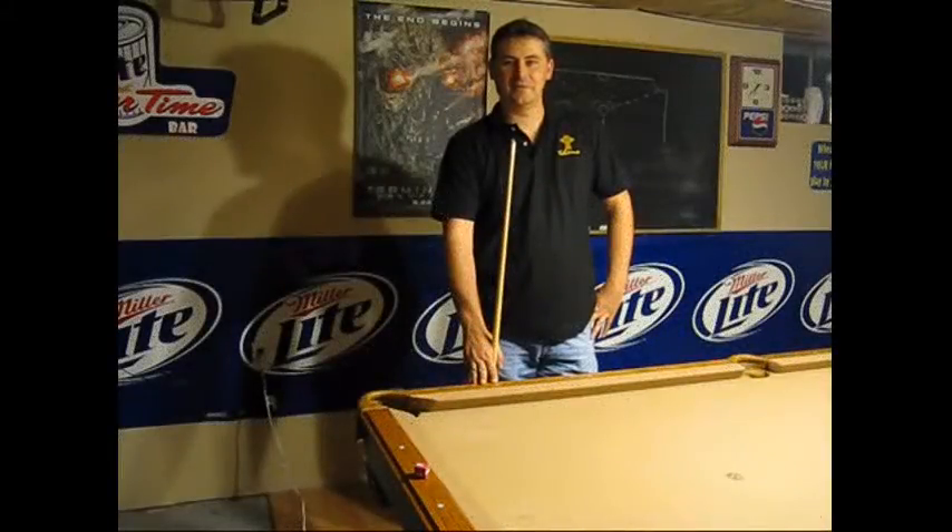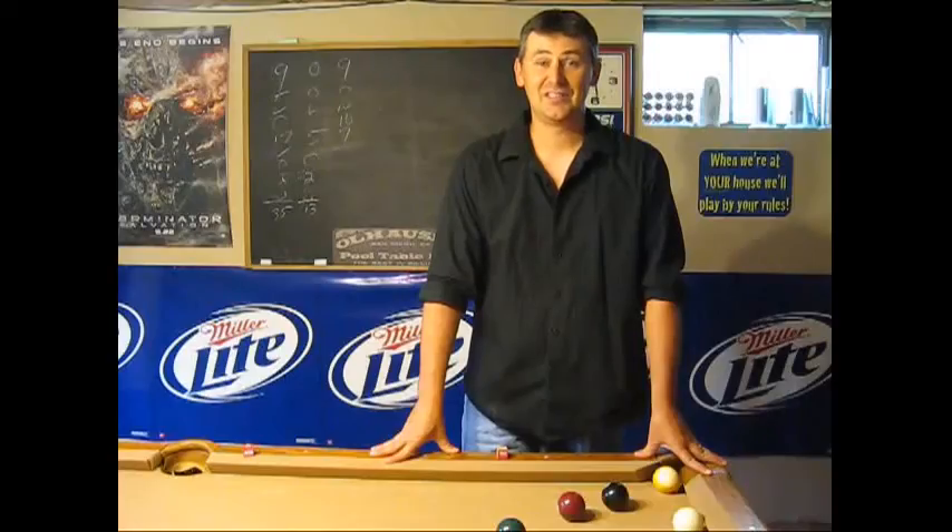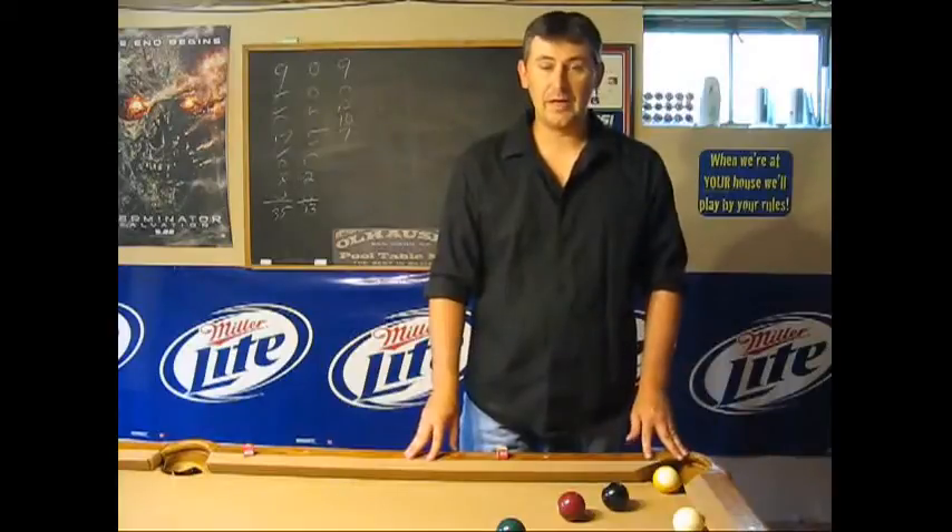Hi, I'm Chris Dryden with ILoveQsports.com. Today's shot is called the Machine Gun Massé. It's a fairly simple shot to pull off. It takes a little bit of time to set up, and that's where we'll start. I'll show you how to set up the shot and then show you how it's executed.